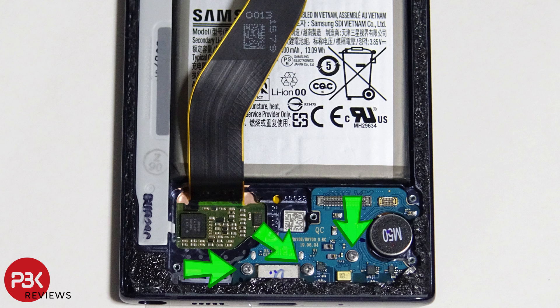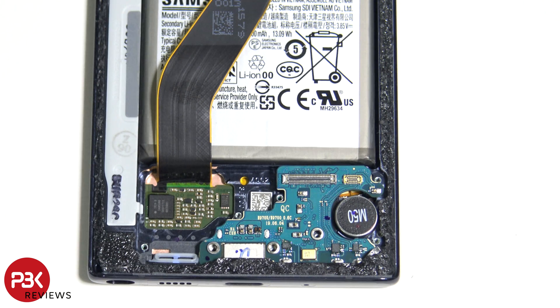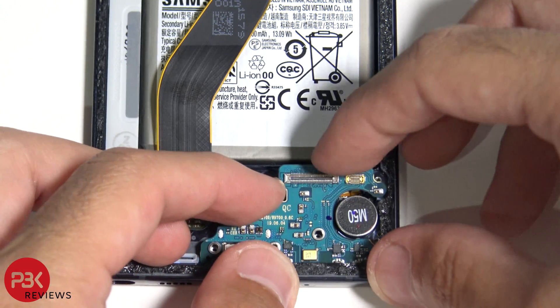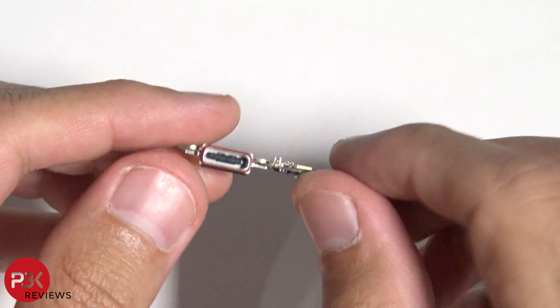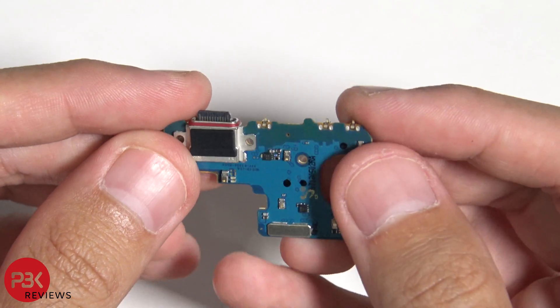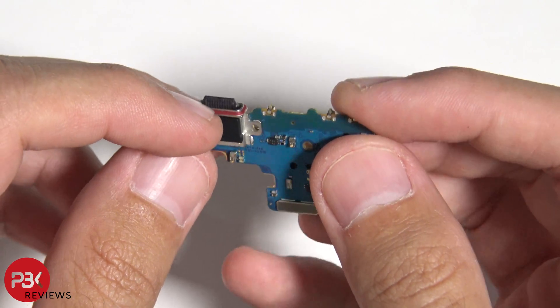Now we have to remove three Phillips screws so we can remove the charger port board. Once the screws are removed, we can lift up and remove the charger port board. Over here you have your microphone. Here's the back side — it has a rubber gasket right around it.